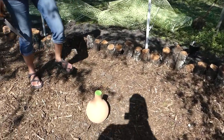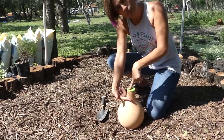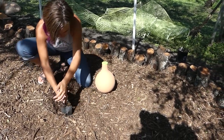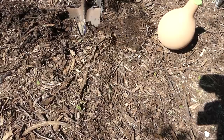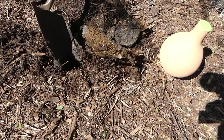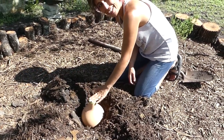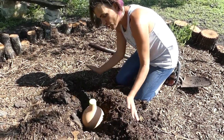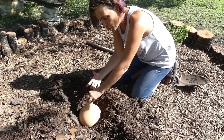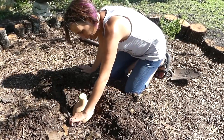We're going to dig the olla down deep and only the neck right here is actually going to be sticking up from the ground. We got lots of good rain this past week, so the soil underneath should be really moist. When you're actually putting this in, make sure your lid is already on it — you don't want to accidentally get dirt inside as you're covering it, because you won't be able to just pull it out of the ground once it's in. Always make sure the cap is on so dirt doesn't accidentally get inside.